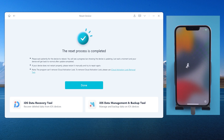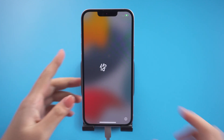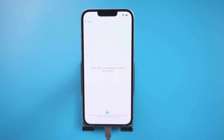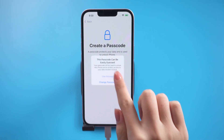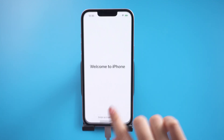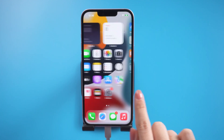Well done — it says the reset process is completed. In a moment you will see the startup screen, which means your iPhone 13 has been unlocked without a passcode. Now you can create a new password or leave it for later. As you can see, your iPhone 13 successfully entered the home screen.